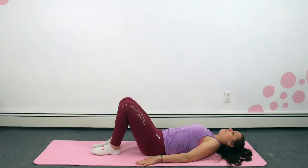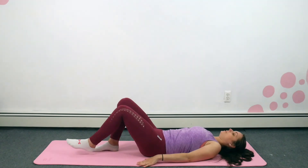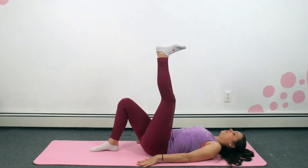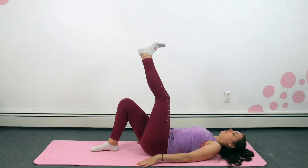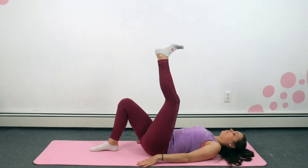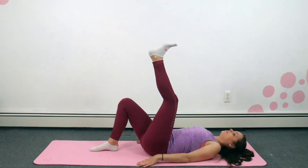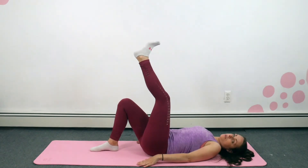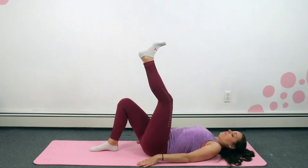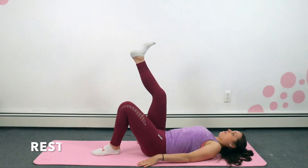Remember we're now going back into our leg circles. Raise one leg — I'm going to do my dominant leg first. In small circles. Switch over.